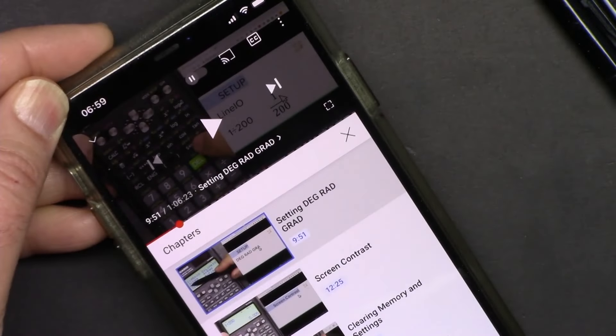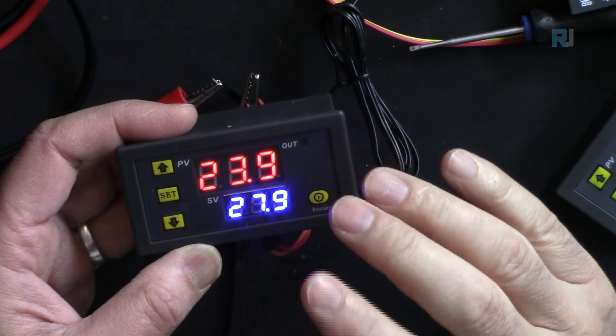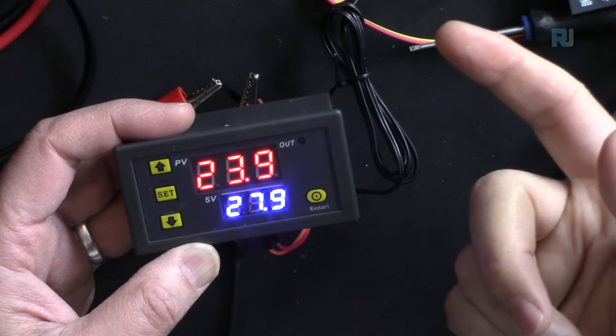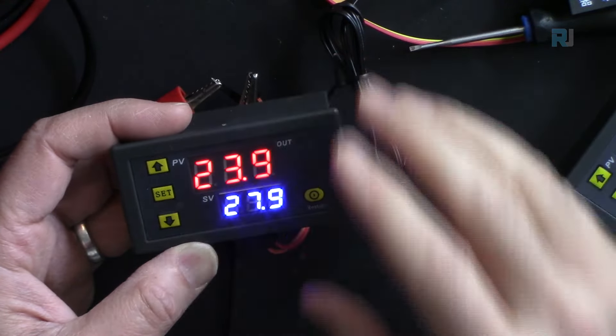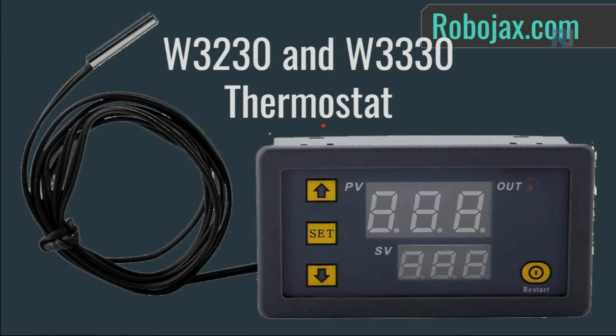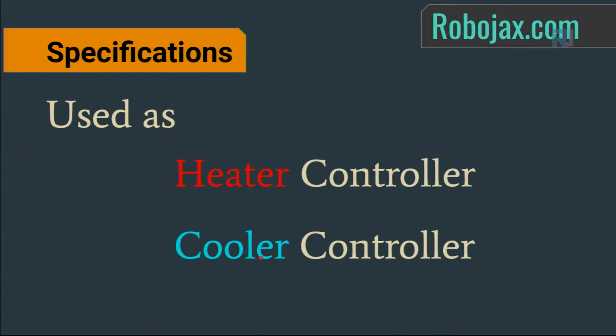This is a thermostat controller that you can use to control a heater or a cooler. It has two screens, can control up to 10 amperes, and can be used as a heater controller or as a cooler controller.